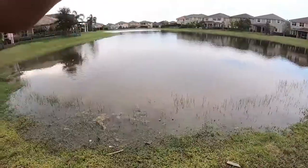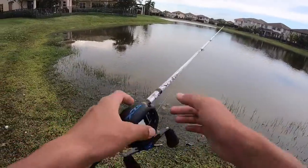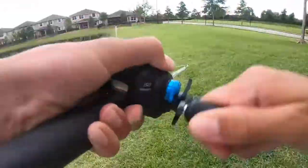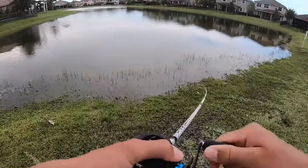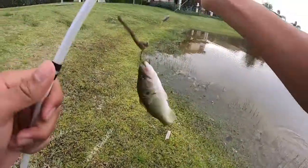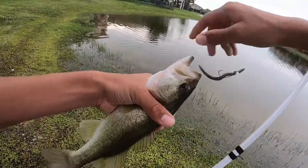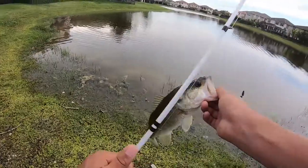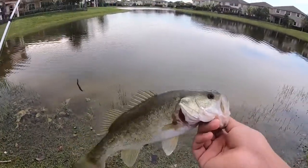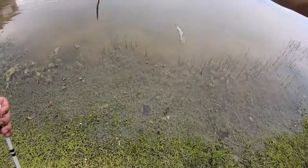Let's try my first real cast with this — geez, that went way farther than I expected! Oh my gosh, I got one! On my first real cast — that was insane. All right, that was crazy, little bass on the senko. I took one cast, it was actually a really far cast, really controlled too. There we go, first bass on my new Shimano SLX — little guy!